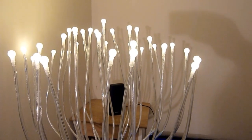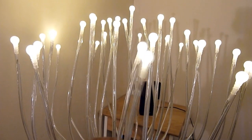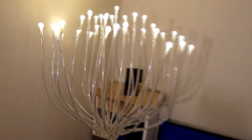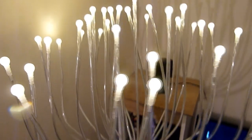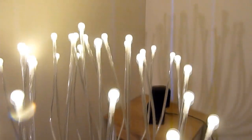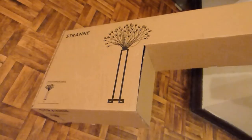The best part is that all these arms are flexible, so you can bend and adjust them the way you like. I have made it look like a blooming flower. I tried a couple of shapes and this is the best one I liked, but you can be creative and try different looks.